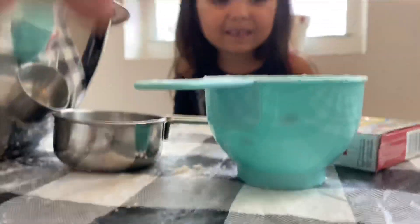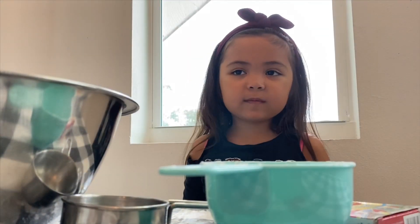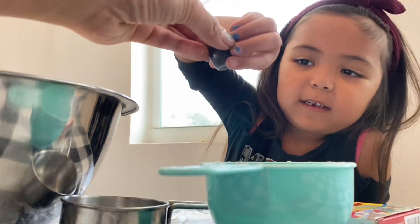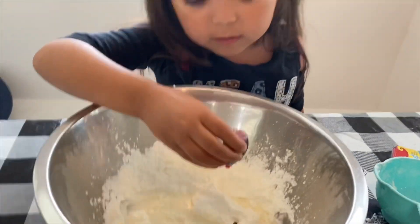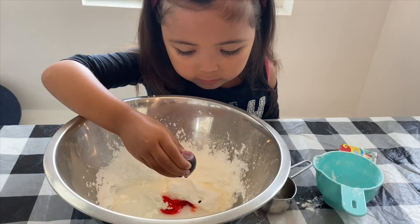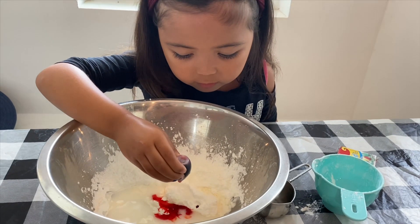Make sure it doesn't get too messy. I'm going to have to put the camera in here for a second. Okay, now you can do it. One, two, three, four, five. How many drops? Five drops?